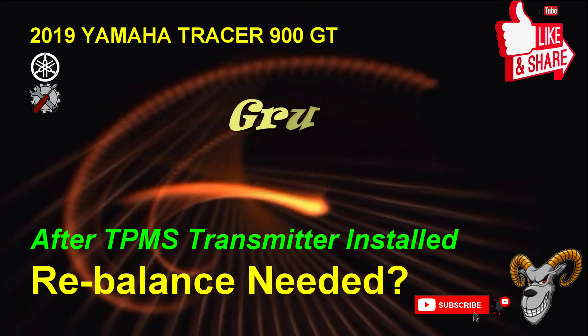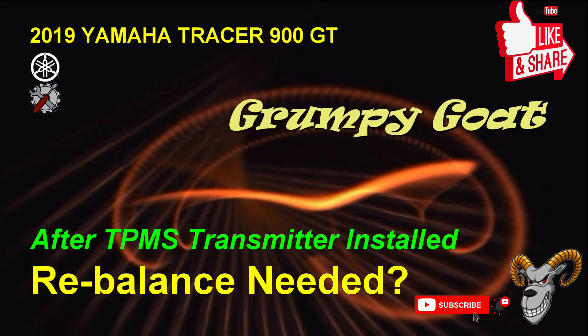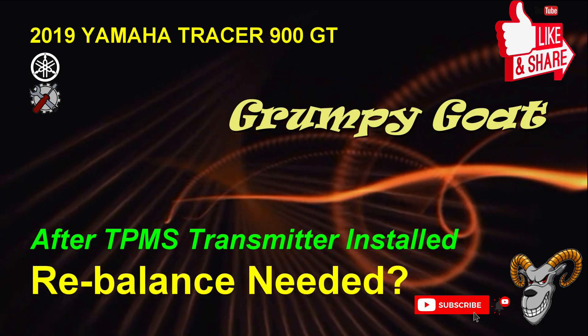Just a quick video to check the effect of the FOBO tire pressure monitoring system on the balance of the wheel. Now I got it back from the dealership. First thing we're going to do is check to see how good their balance is, and then we're going to see what the effect is of that tire pressure monitoring system transmitter.